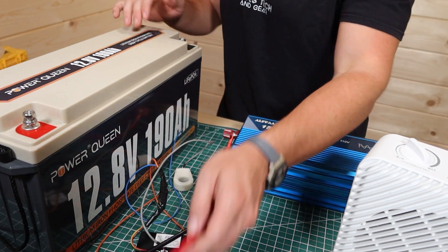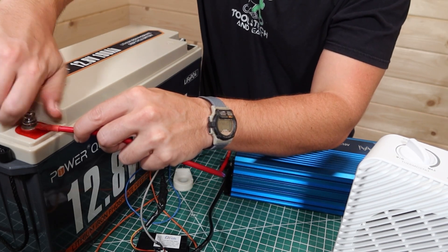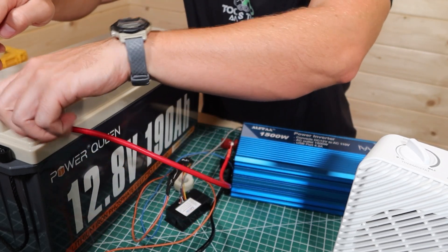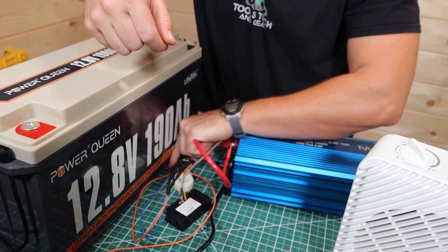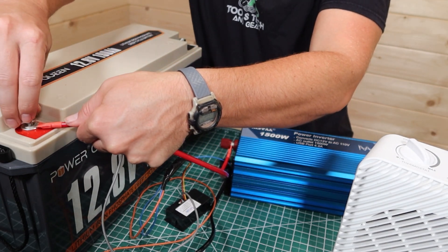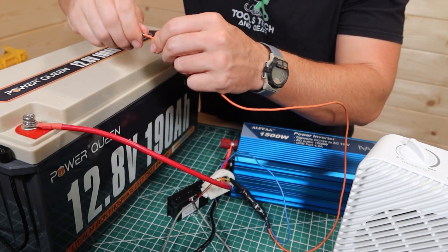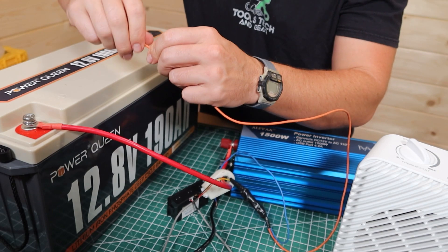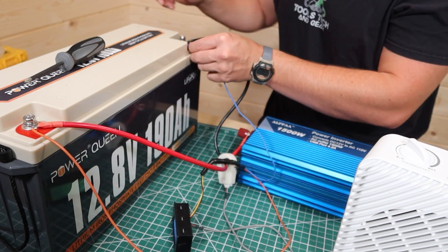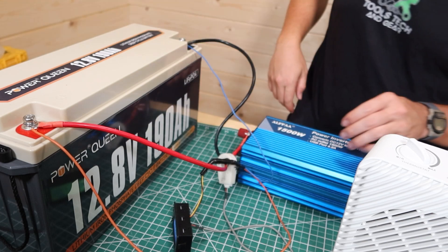Let's get things wired up. I've got my positive terminal connected to the inverter, and before I continue I need to hook up the amp reader onto the cable to the battery. I'll do the positive lead of the meter, and then move over to the negative side, hooking up the negative side of the meter as well. Let's see how we're doing.